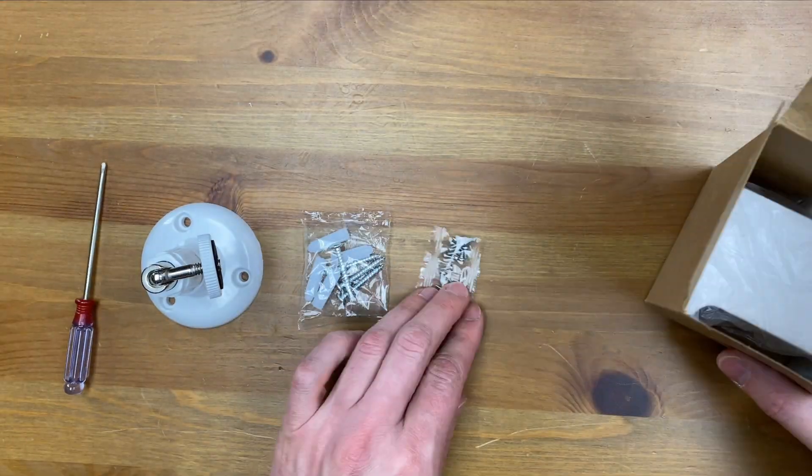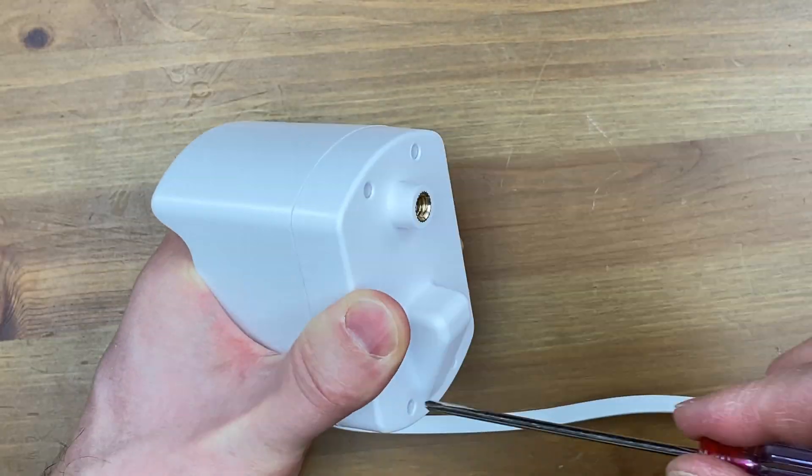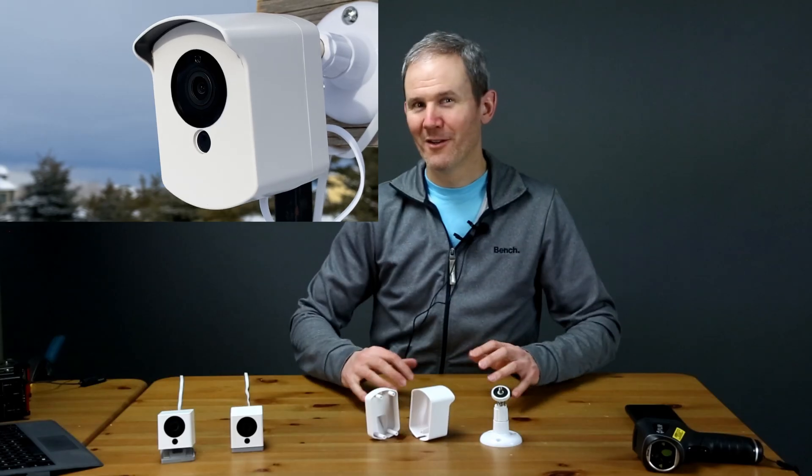Hey guys, today we're going to be installing the very popular Wyze camera outdoors to see if it can withstand a Canadian winter. Wyze cameras are marketed as indoor devices, but bringing them outdoors opens up a whole new world of opportunity. Using a protective housing, I'll test to see if it affects Wi-Fi range, and also test its ability to withstand rain, snow, and temperatures of minus 30 degrees Celsius or minus 22 Fahrenheit.